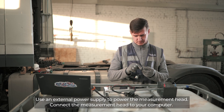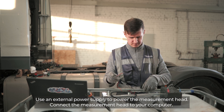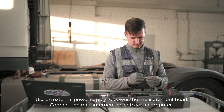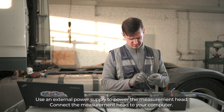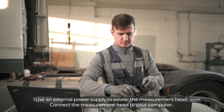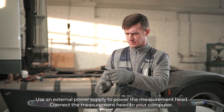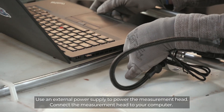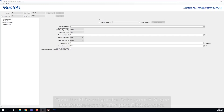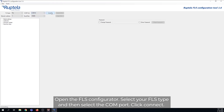Use an external power supply to power the measurement head and connect the measurement head to your computer. Open the FLS Configurator. Select your FLS type and then select the COM port and click Connect.